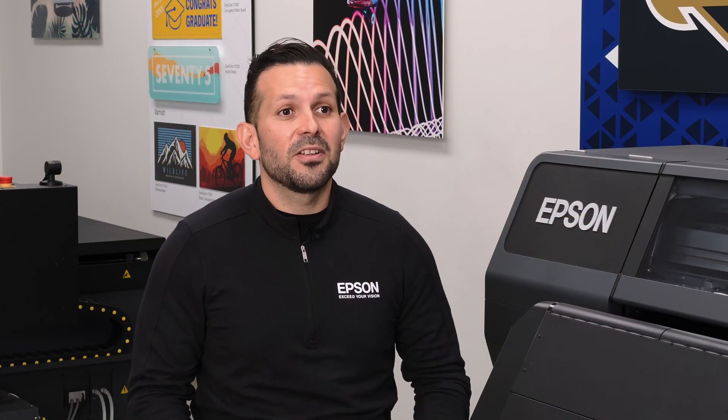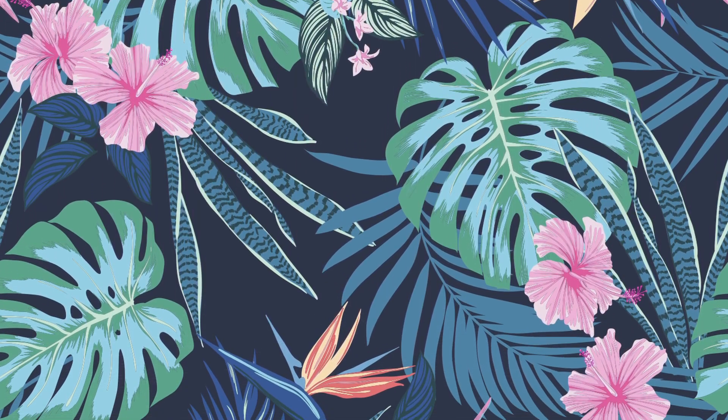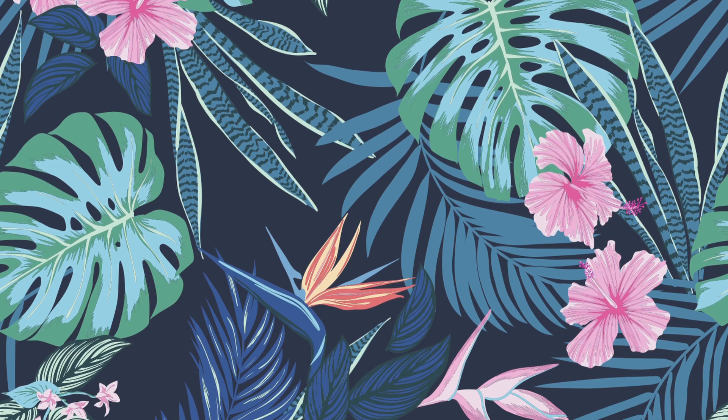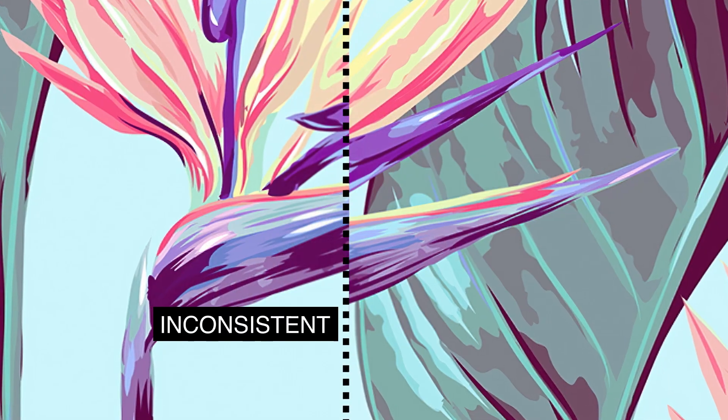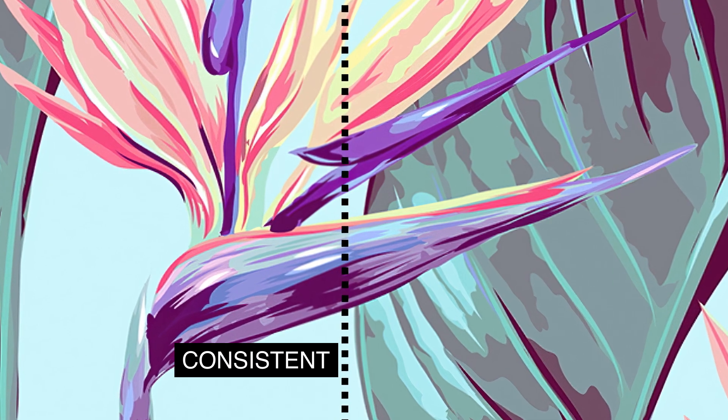Epson's resin ink technology has really excited the wallpaper market. People don't realize that a lot of the wallpaper they see today is probably printed. One of the key things that Epson offers is the ability to print consistent prints from panel to panel — because consistency is key.